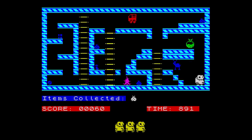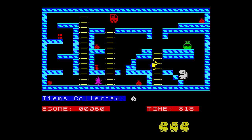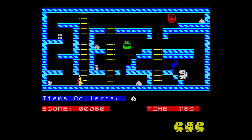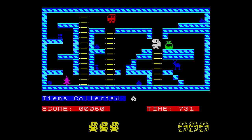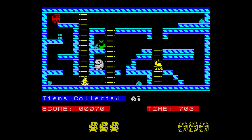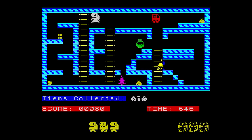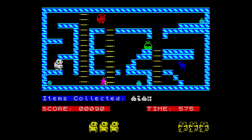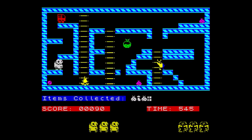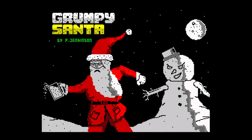I'm sad to say it suffers from the same frustrations, and despite my many, many attempts, I just couldn't get past level 1. I nearly did it once but ran out of time. All this is making me grumpy, so let's play Grumpy Santa to see if it will cheer me up — a game released by me in 2017.